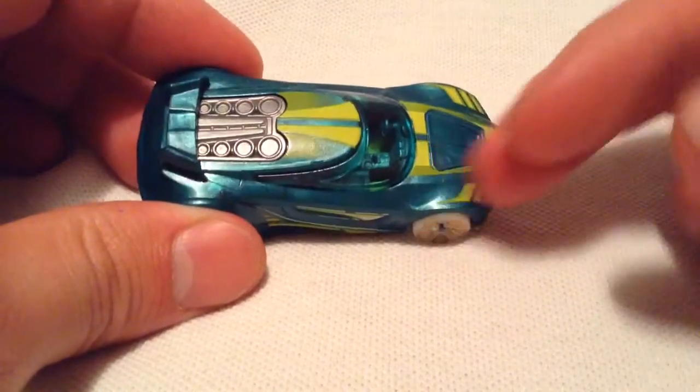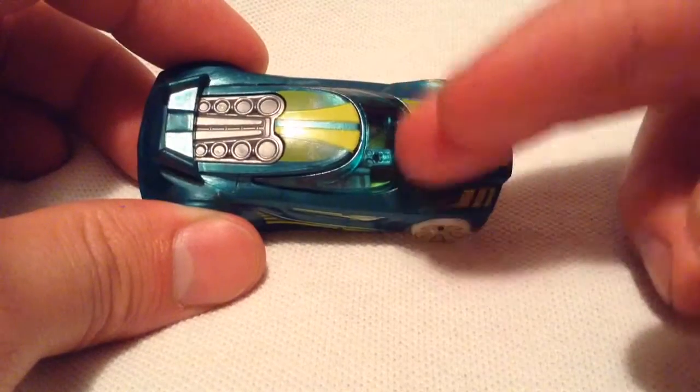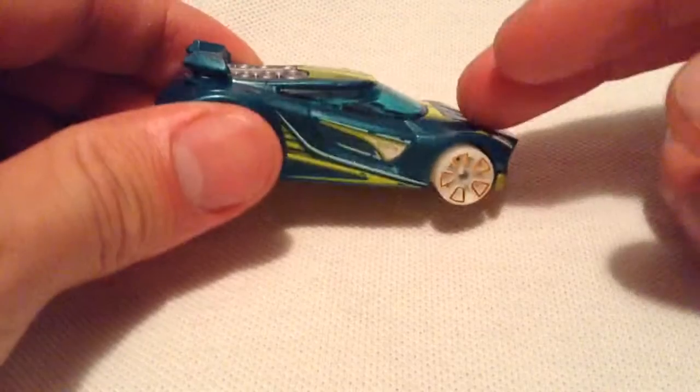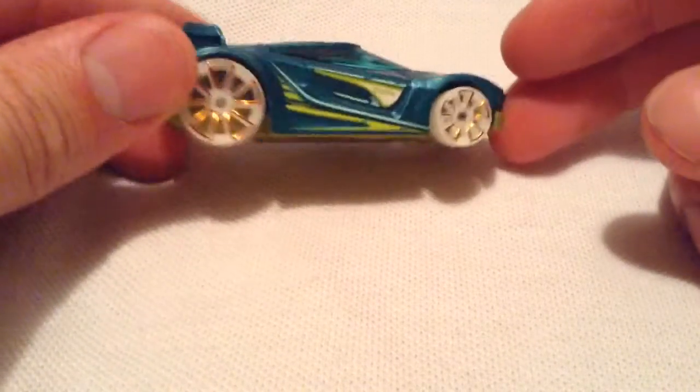I really like the color and the deco on it — that turquoise or tealish color with a little bit of sparkly in it, with more of the lime green or whatever type of color that is. That green right there on top looks pretty sweet.